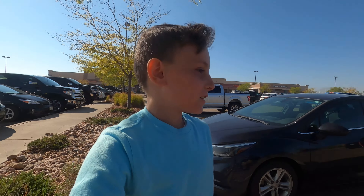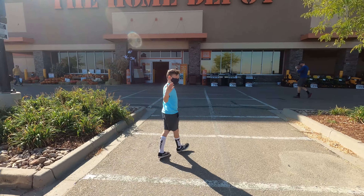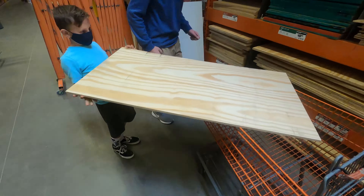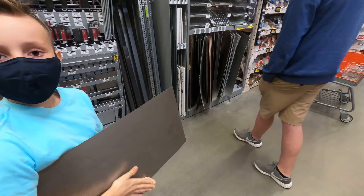Hey YouTube, welcome back to my YouTube channel. We're at Home Depot and we're gonna get some supplies from Home Depot, and then we're gonna build a kick-around so you can like roll up it.